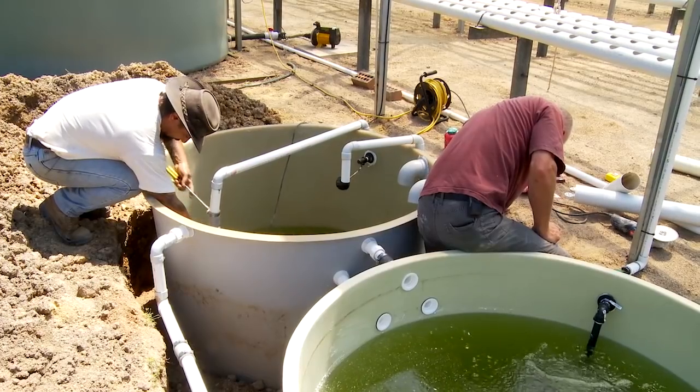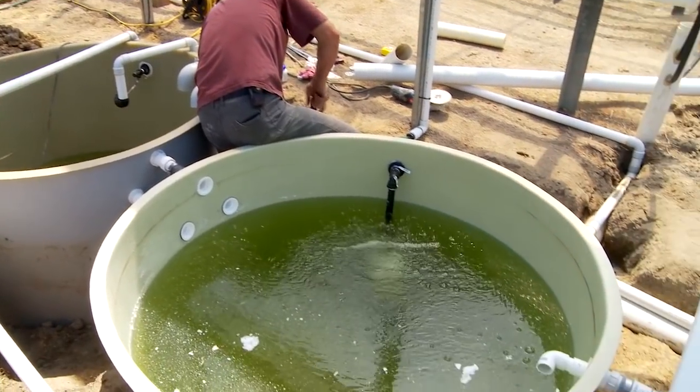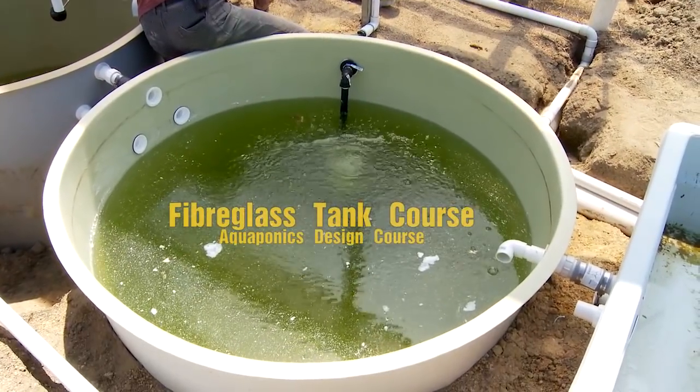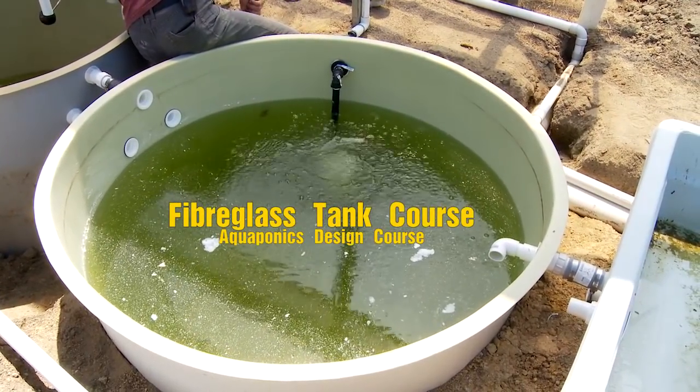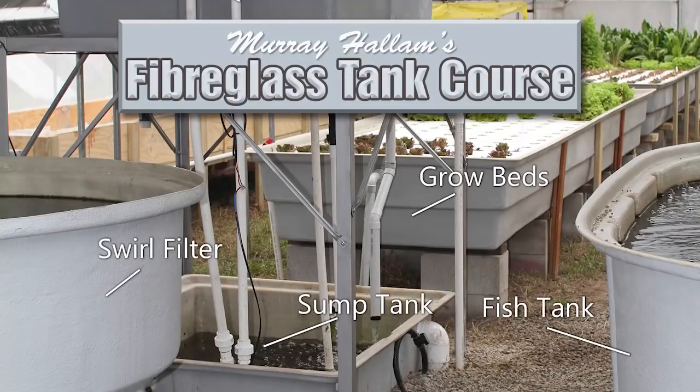Now this time in course number seven, coming out on October the 7th, we're going to offer another free add-on course at no charge. That is a course in how to build your own aquaponics fish tanks or grow beds.